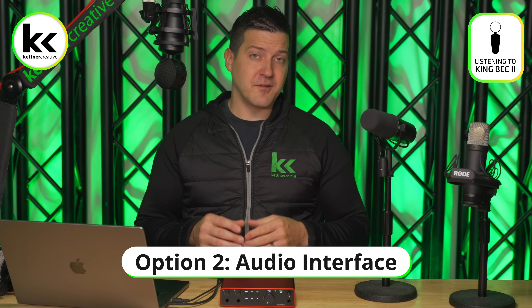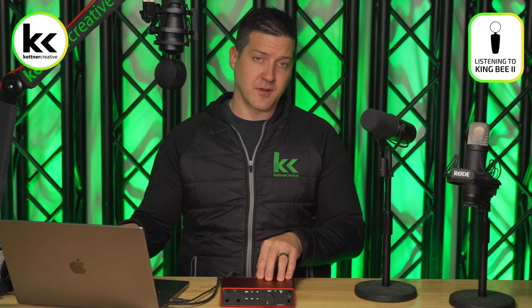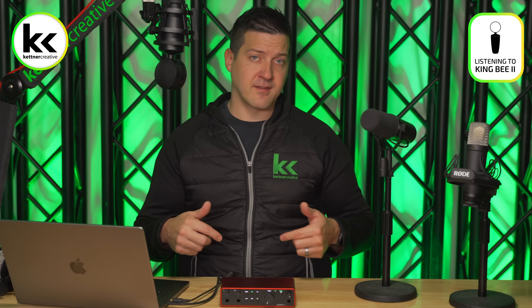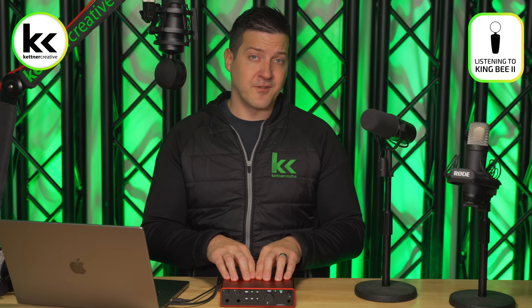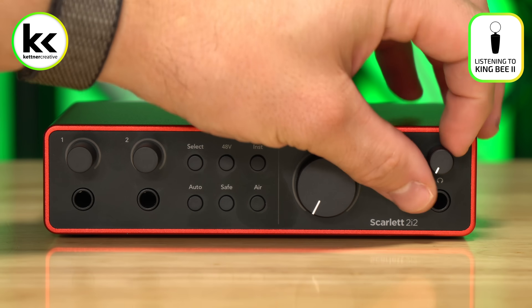For option two, we have a standalone audio interface. These typically use USB to connect to your computer. In this video, I'm using the Focusrite Scarlett 2i2 — probably the best-selling audio interface of all time. Compared to the previous option, a standalone audio interface gives you a ton more power. You get multiple inputs — one to four XLR inputs depending on which model — plus quarter-inch line-level inputs so you can connect instruments as well.